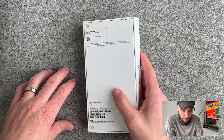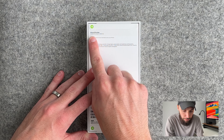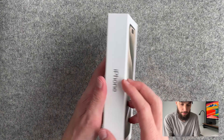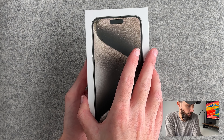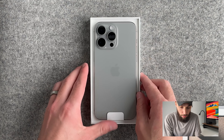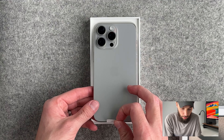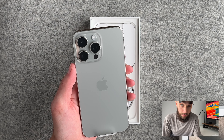All right, let's unbox it. It has two seals here — it says iPhone 15 Pro Max. The box is open, and we'll take it off. Oh wow, natural titanium looks really good.